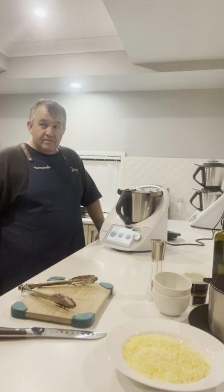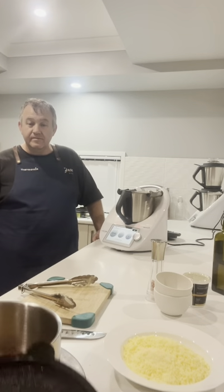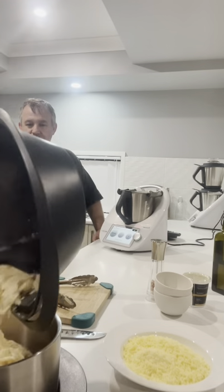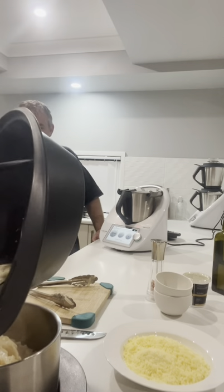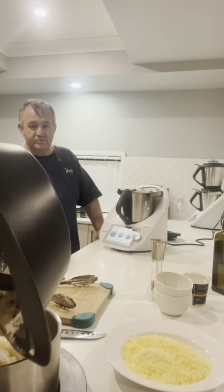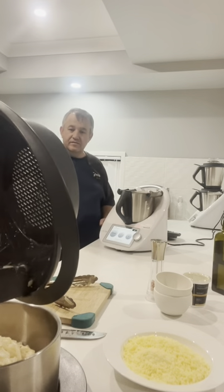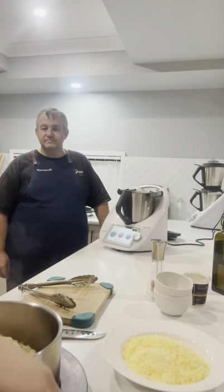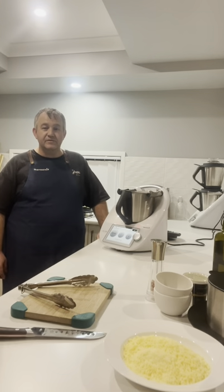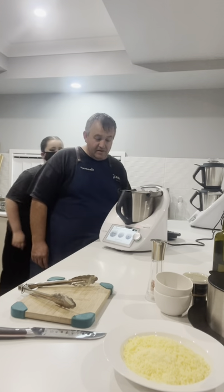We have cooked up a bit of bacon and a bit of onion previously, and now we put that into the Thermo Server to keep warm as well. That'll keep warm for a good couple of hours while we're getting ready for the remainder of this recipe. Okay, next — we've got to strain it. Done that.